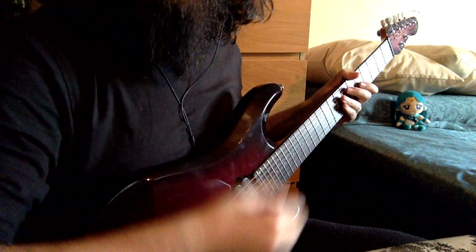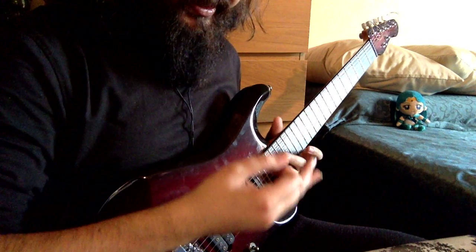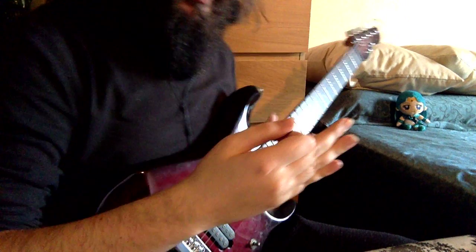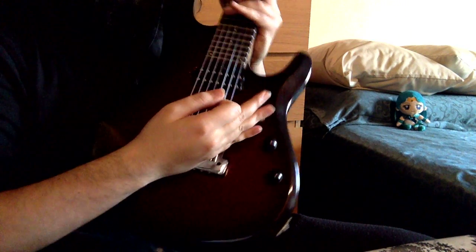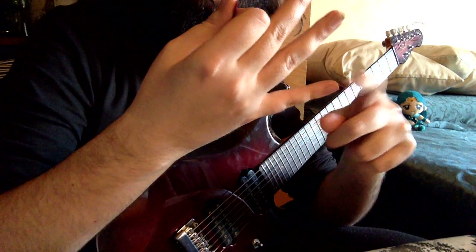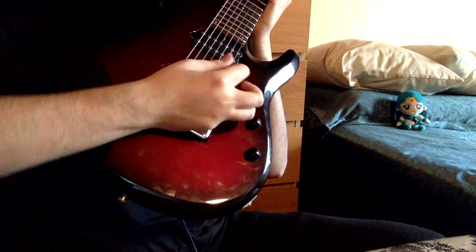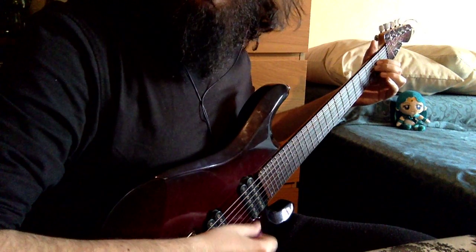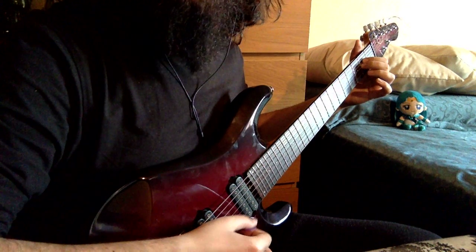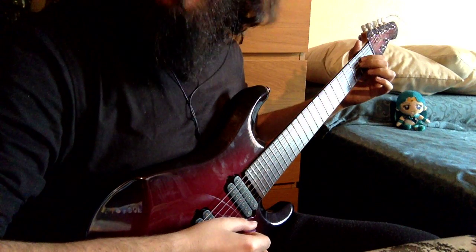Now let's talk a little about his right hand, which I found much more interesting. The first thing is that Petrucci is putting this part of his hand on the bridge, like this. He's controlling, balancing, and picking with the forefinger of his right hand. I'm putting my hand here and now I'm picking. It's quite a useful technique — I use it a lot when I have to play arpeggios. That's basically how he balances his normal picking.